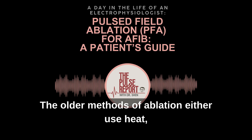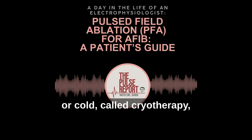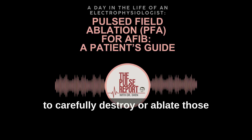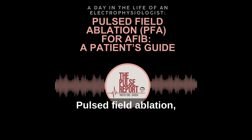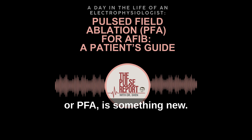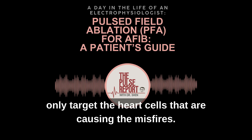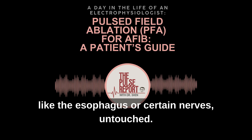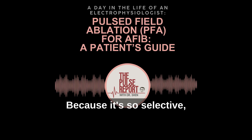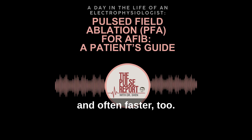The older methods of ablation either use heat — which we call radiofrequency ablation — or cold, called cryotherapy, to carefully destroy those small spots of tissue that misfire. Pulse Field Ablation, or PFA, is something new. Instead of heat or cold, it uses very short bursts of electricity that only target the heart cells causing the misfires, and it leaves nearby areas like the esophagus or certain nerves untouched. Because it's so selective, PFA is generally safer and often faster too.